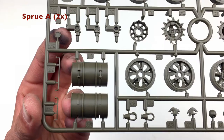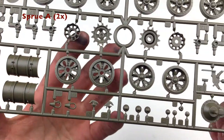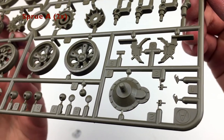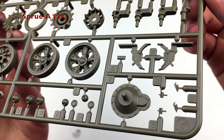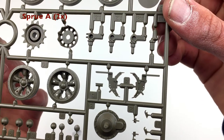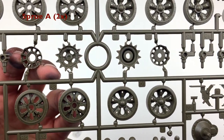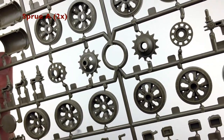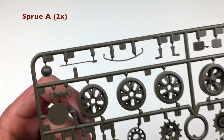Now we move on to sprue A, which has extra fuel drums, tow cable stuff, torsion bar suspension, gear housing — which is kind of okay; the texture is not great, but it's going to be covered by a drive sprocket anyway so it doesn't matter. Then we've got the road wheels, and there are no return rollers on a T-55, so obviously we won't have those in this kit. We also have some ammo boxes, and it's all really nicely molded, like usual with Tamiya.